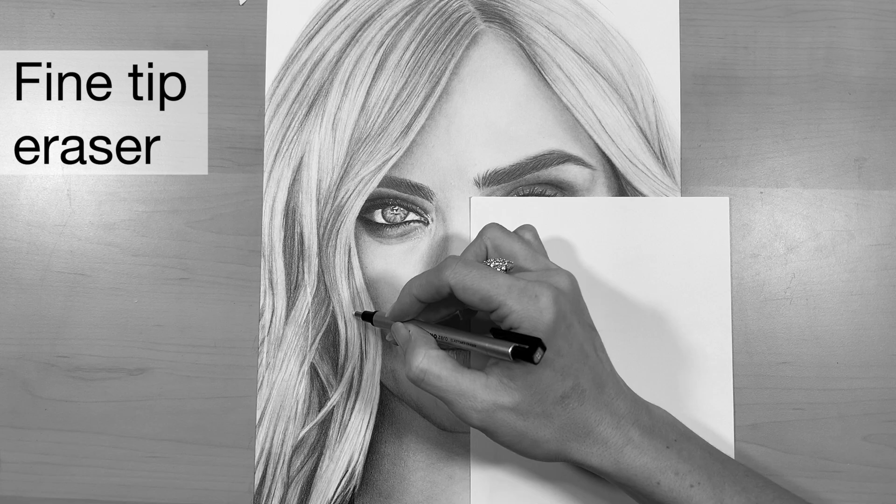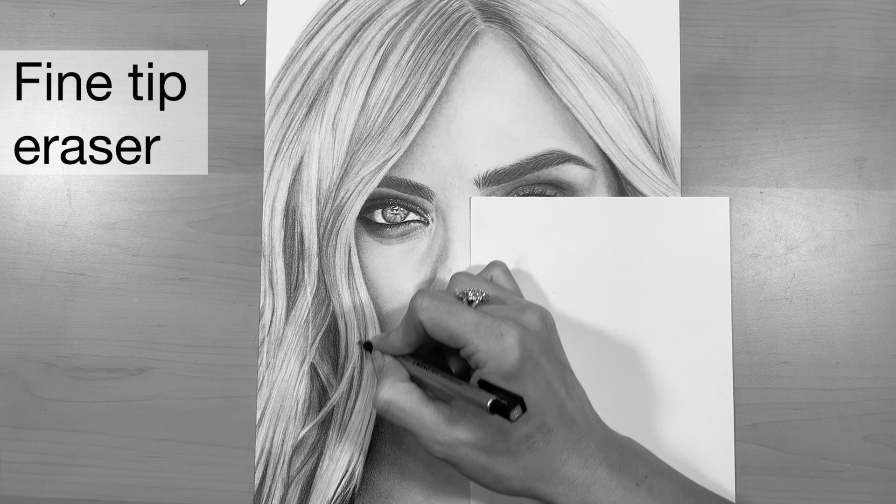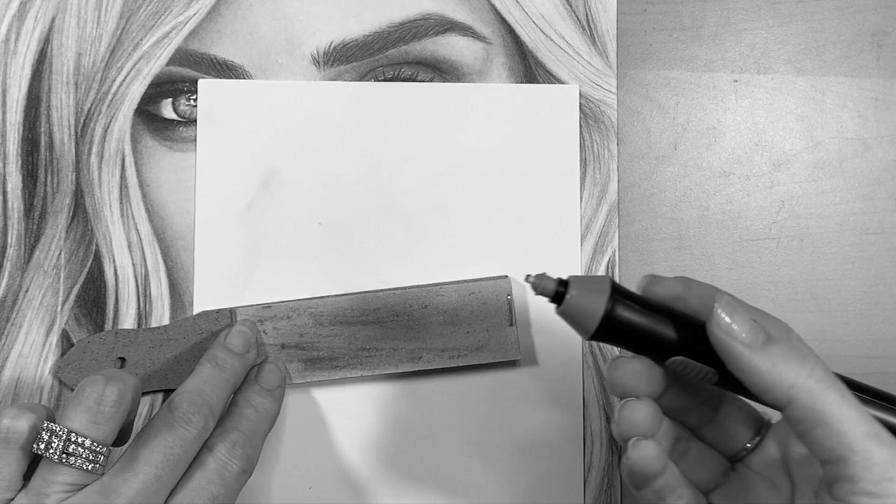In order to get a nice fine tip, I just take my X-Acto knife and cut off a bevel shape on it. With the Tombow Mono Zero eraser I'm just going to go over the lightest areas of highlight and do some hair-like strokes with it, removing any graphite to really brighten up the area.